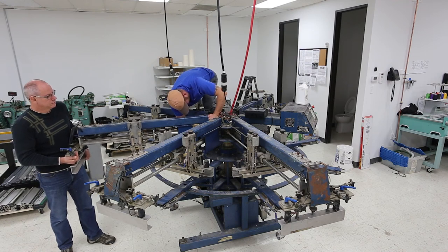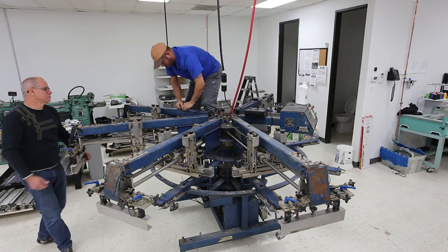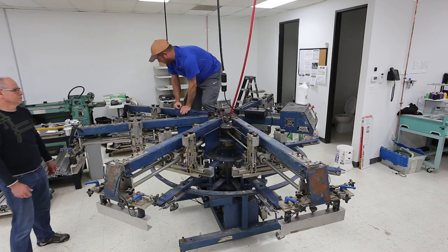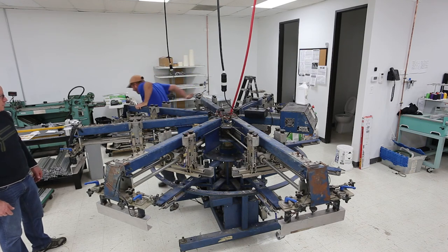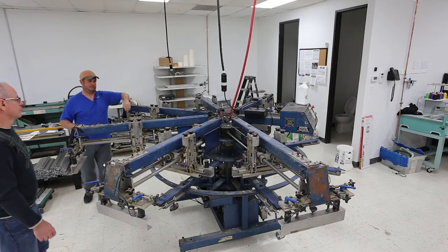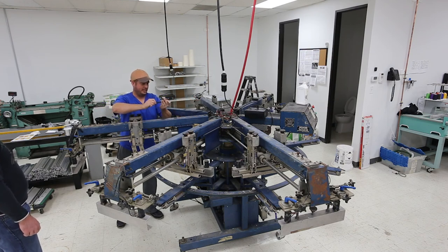I almost bought a bigger one out of Kansas, but it had really high mileage. This one was way cheaper and it will do what I need it to do.